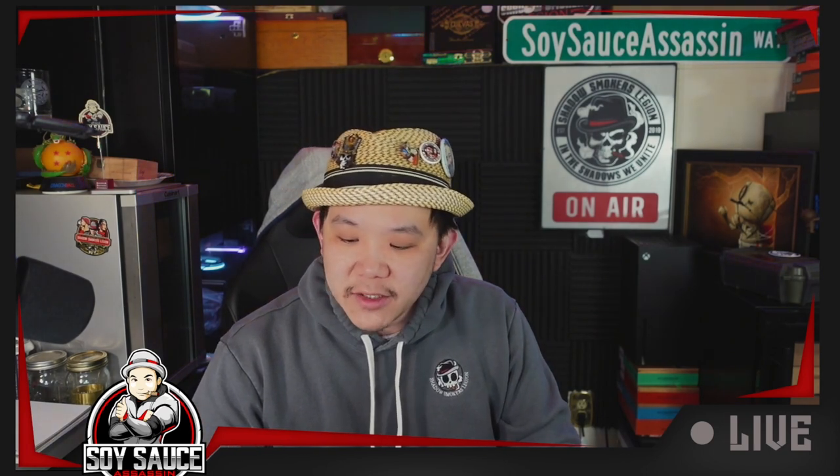So today we're doing the Gran Habano G-A-R — I hope I said that right — American Standard. And this is in the size Robusto. So without further ado, cut to the B-Roll and look at this cigar.